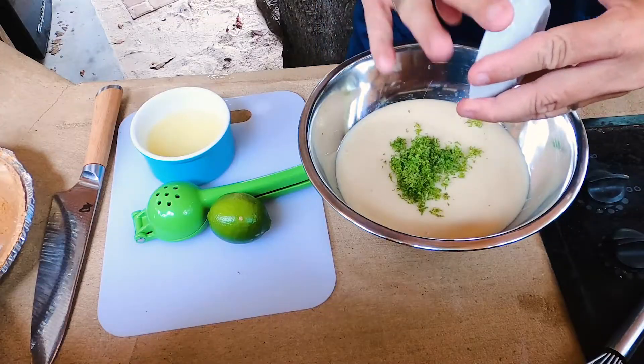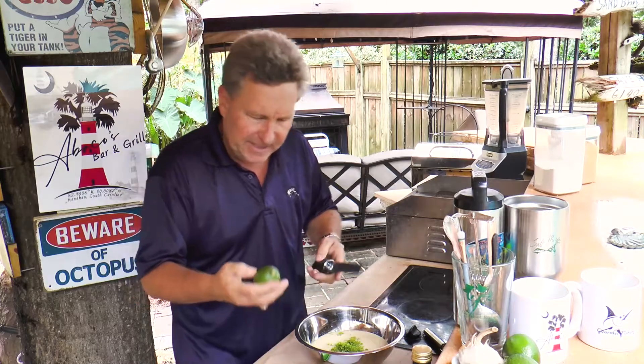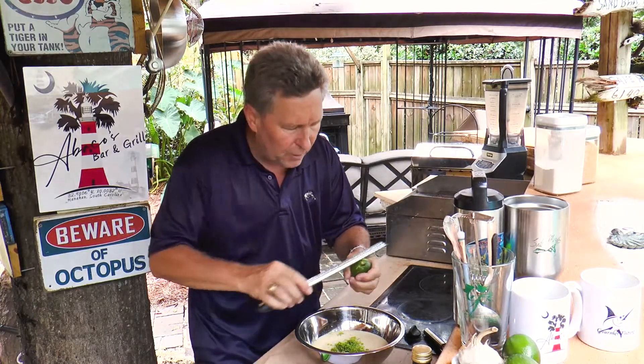Right here we've got the zest of two limes. What I'm using to zest our limes with is one of these little microplanes — I love these things. It's not that hard to do. I'm going to take my microplane and just pull it across the lime just like so.